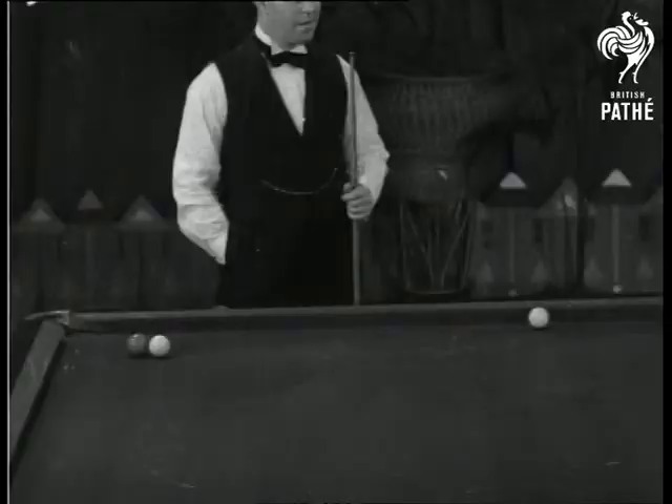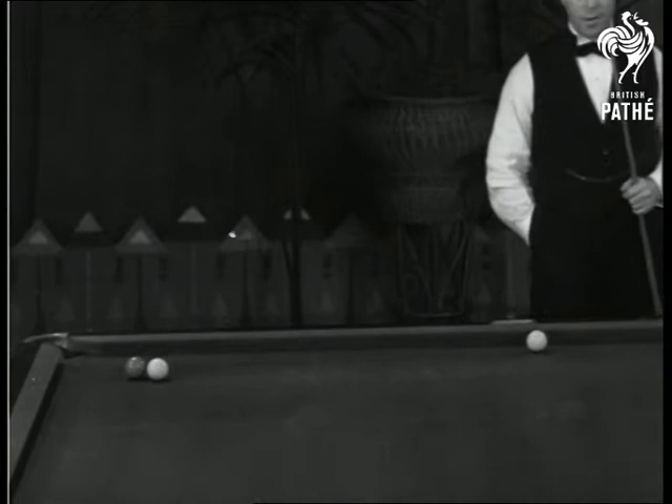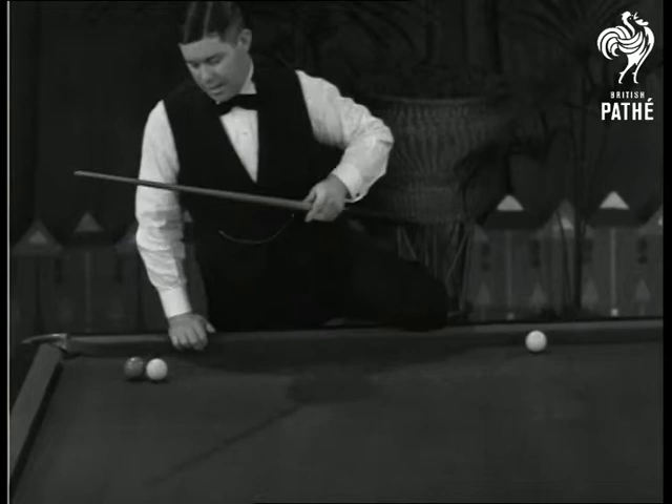I would like to show you one or two of the more difficult strokes that I played in my 4000 break. Thank you, Willie. The first one is a massé cannon, top spin.